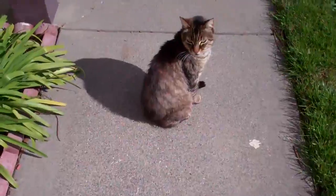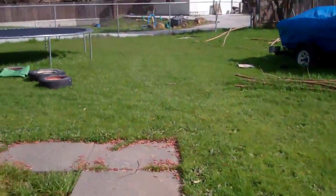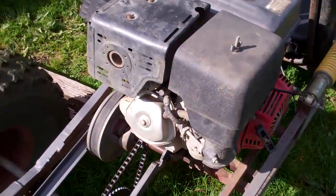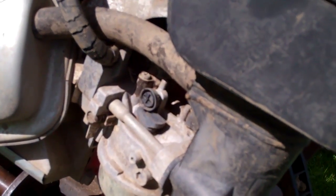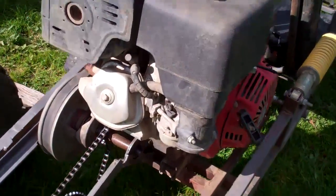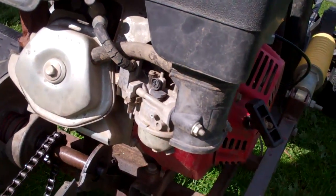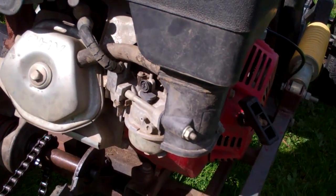That cat will not move for anything — just walk right over it, it just sits there. It still does it, but not as bad as before because I've been adjusting the idle screw a little bit and the mixture. It's still doing it though, so what I'm going to do now is actually take out those two bolts, take the carburetor off, clean it out, look inside of it, and see if there's anything wrong.